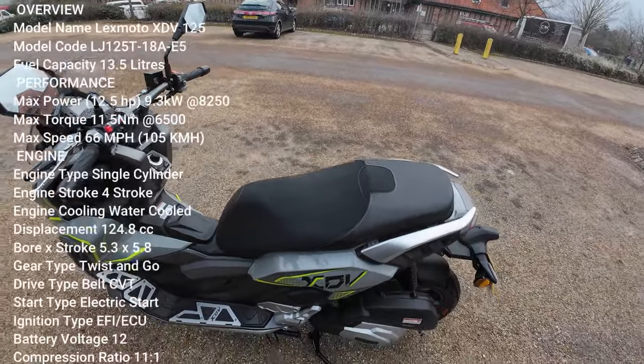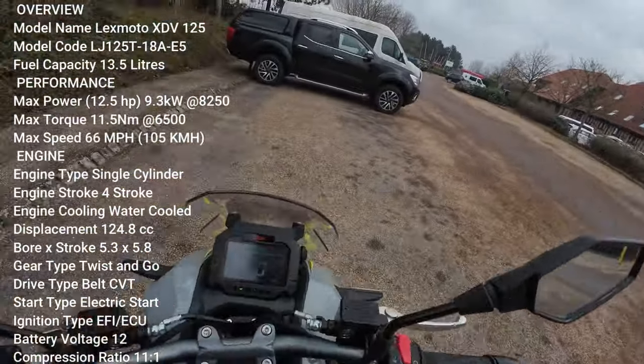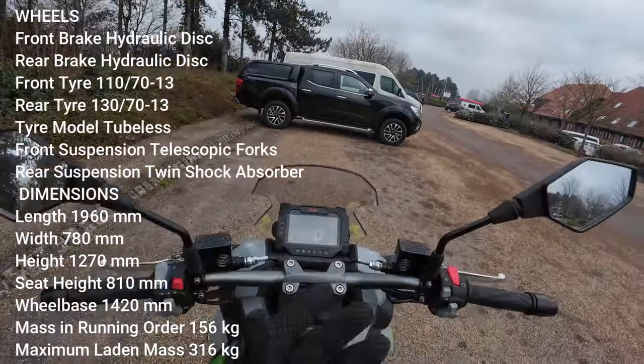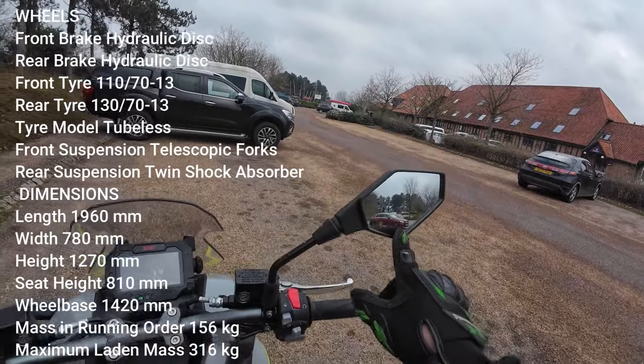Really good-looking bike from Lexmoto. You've got adjustable levers on both sides and also a pass light button to the back. Right, let's get out, let's have a ride — throw a leg over and see. It's as quiet as anything — a lovely start to this bike.